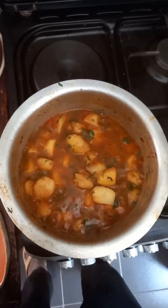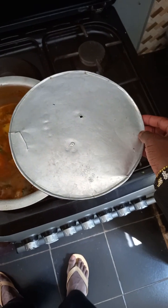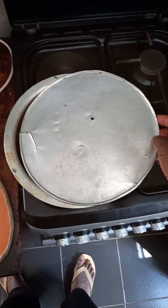After adding the coriander, look at the outcome now — look at the heavy, thick soup. Then I covered it again for it to continue boiling.